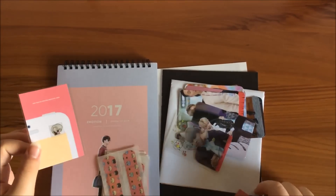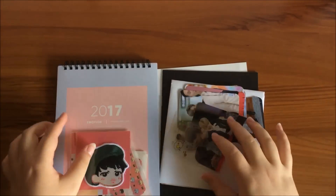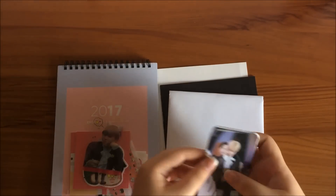I also bought her a slogan back then. I am pleasantly surprised. So let's look at the goods.